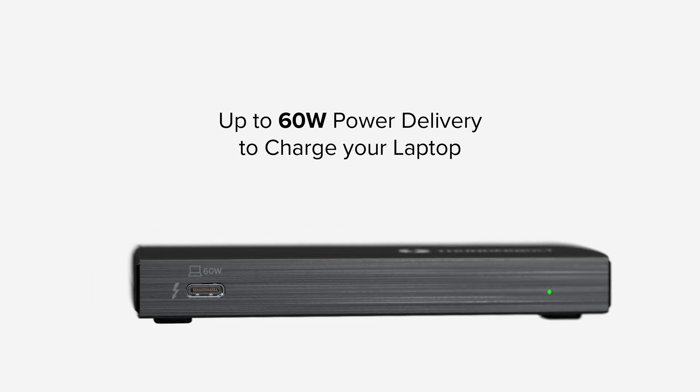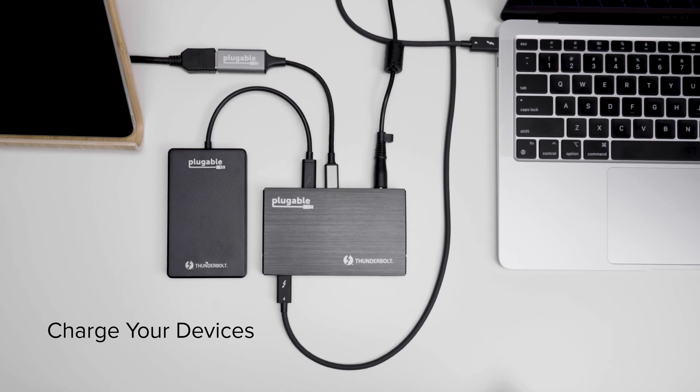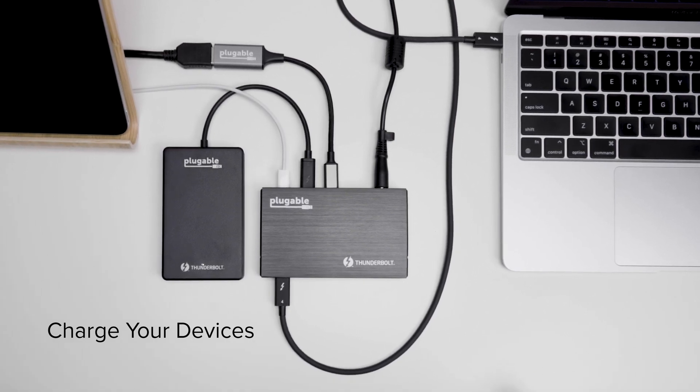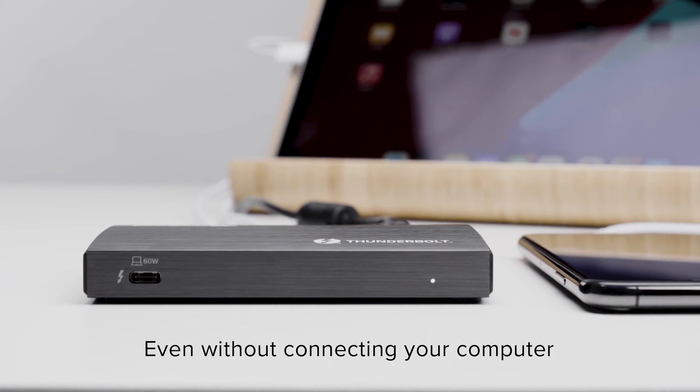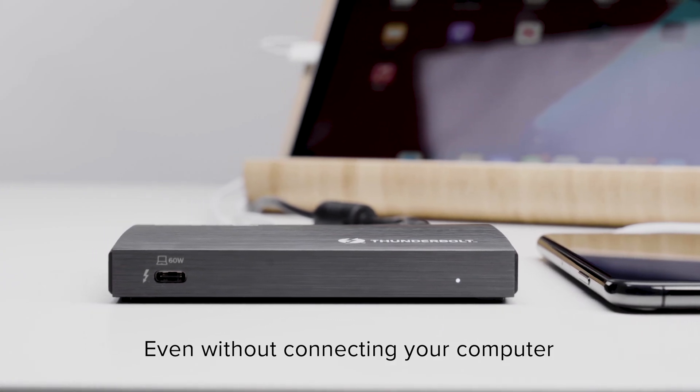It also offers 60W charging for your laptop and 15W charging for your connected devices. And when you're not using it with your laptop, this little fella also works as a standalone charger for your Thunderbolt, USB 4, and USB-C devices. We just thought it'd be a fun little feature to add.